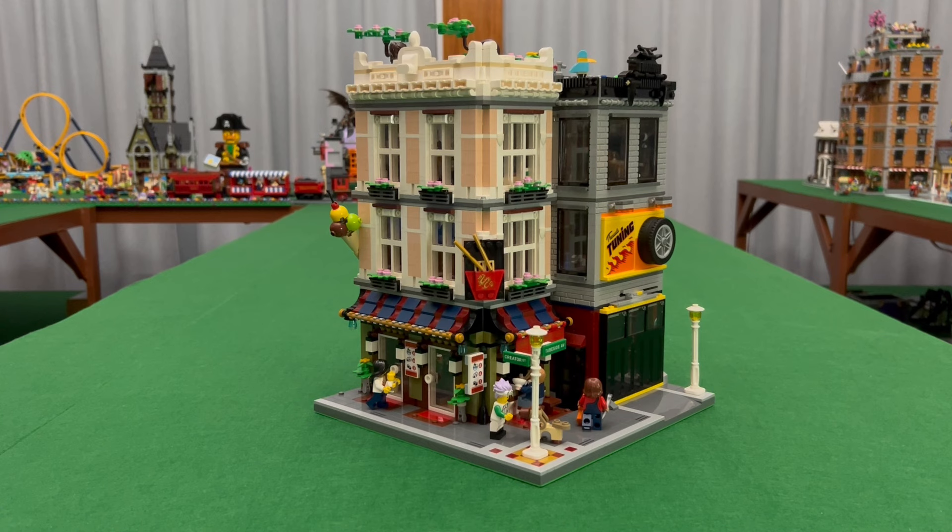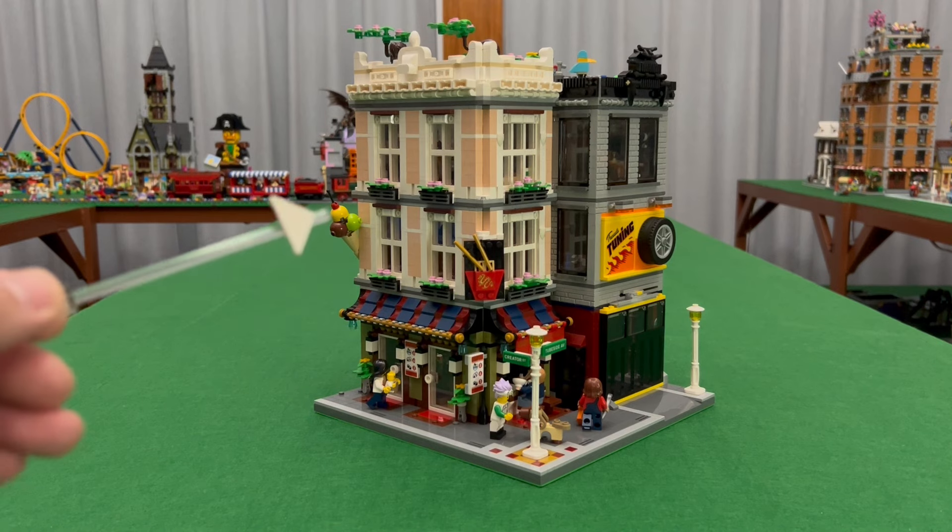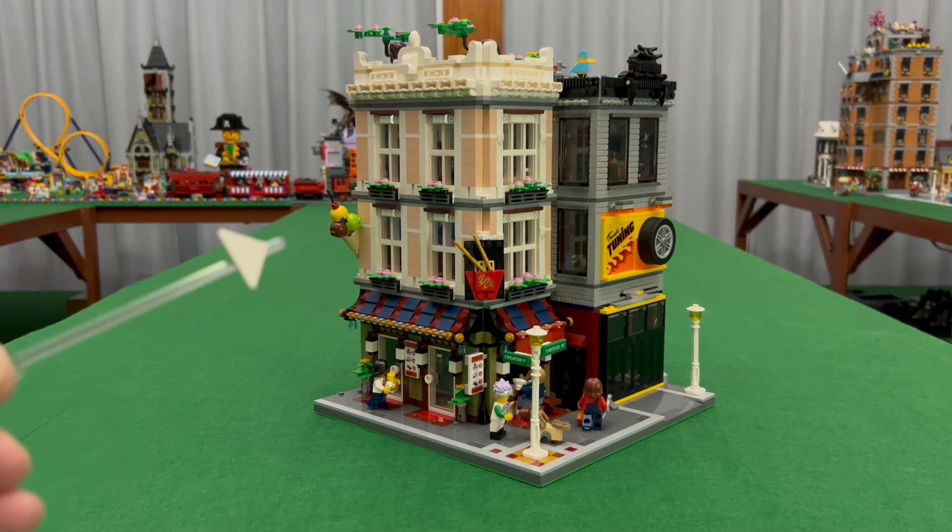I really wanted to still enjoy the outdoor seating, which is one of the features of the official set, but in a larger version. I also wanted to feature the ice cream parlor, which is now on the second level, and have an apartment on the third level. Some features of the roof are from Brickative's design, and I added my own personal small details.